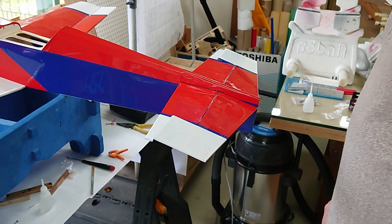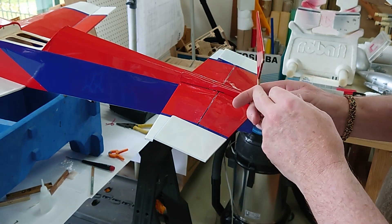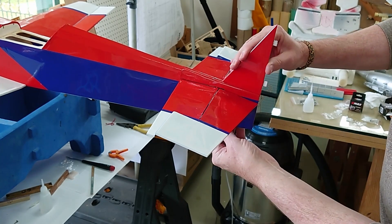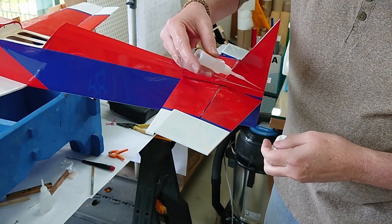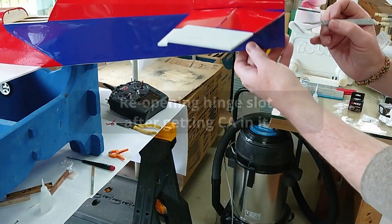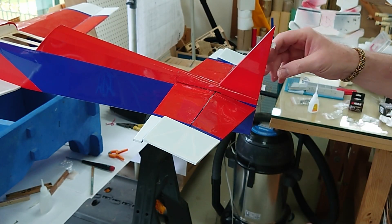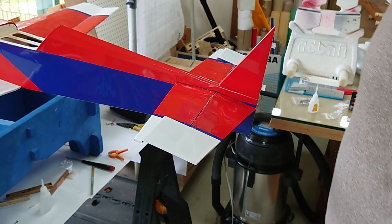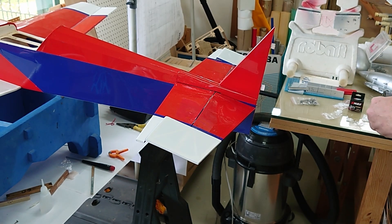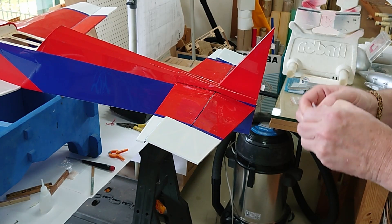The last thing here with the control surfaces is to get the vertical fin installed and the rudder. I've already cut away the covering for the fin to fit in the slot. Now with the fin in, let's go ahead and plank out the rudder. Sometimes I take these hinges in and out so much that they start coming apart. I just add a little touch of CA and a plastic bag and kind of squeeze it together.